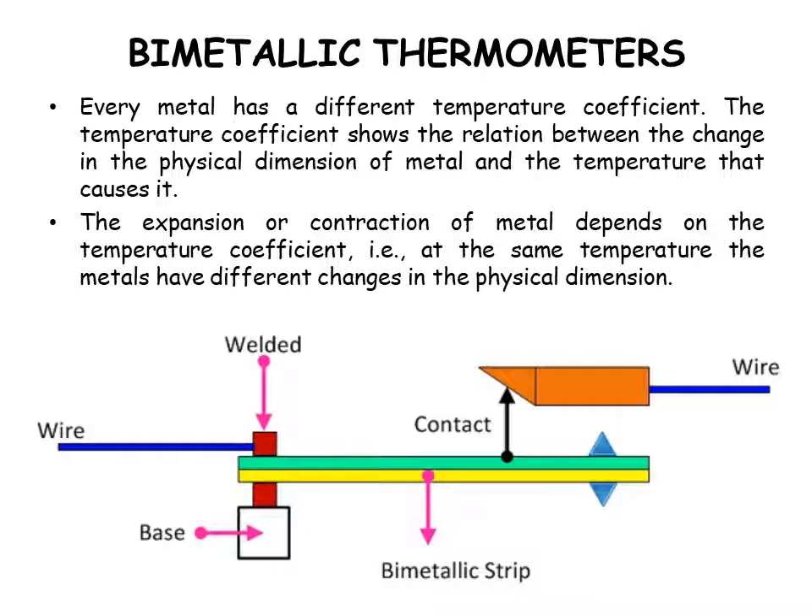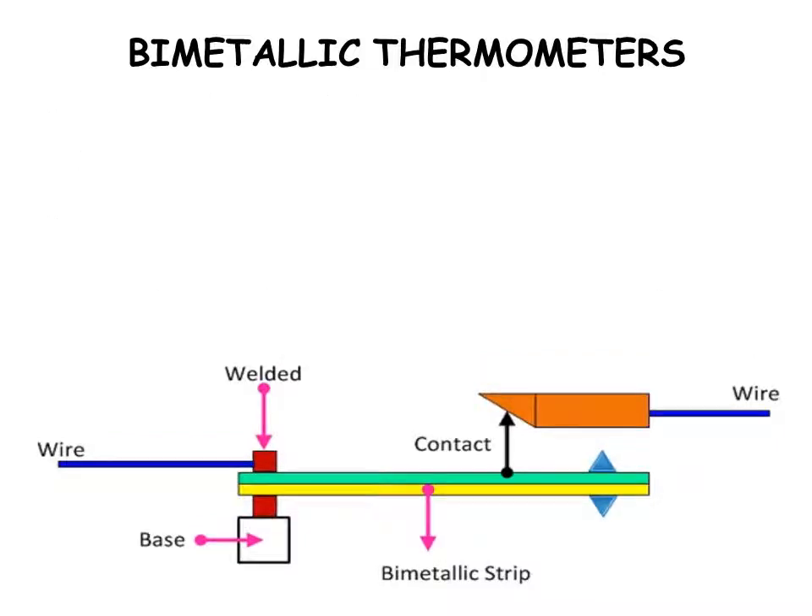This diagram shows the bimetallic thermometer. You have a wire, a weld, a base, a contact with another wire, and the strip which makes the difference.